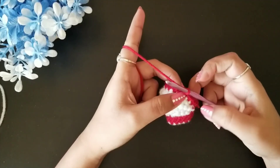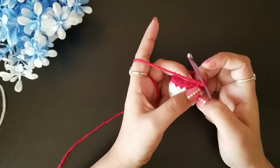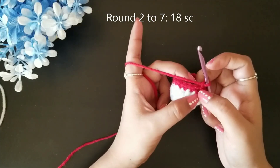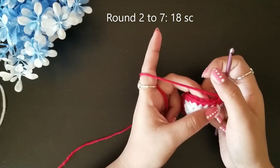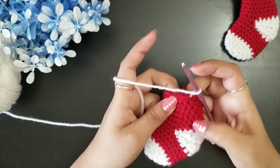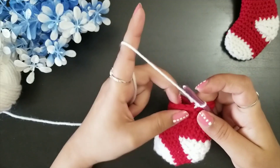For the next round, chain one and do one single crochet in each loop. Continue this pattern for six more rounds. Once you are done with all rounds in red — seven rounds total — change your yarn to white. Make a slip stitch with white yarn and chain one.